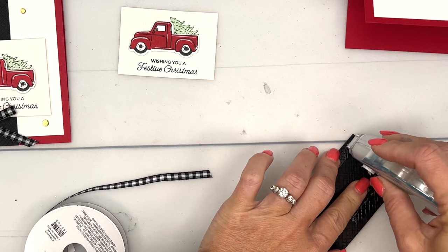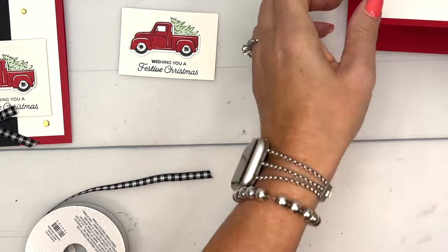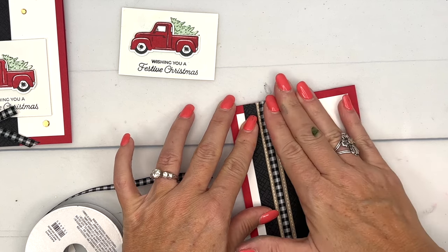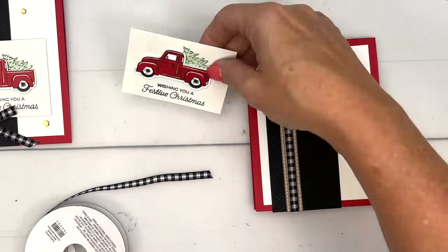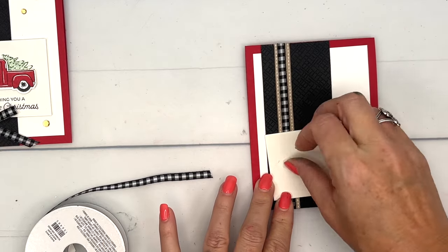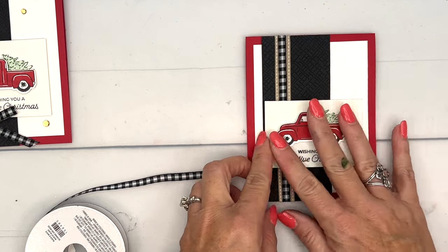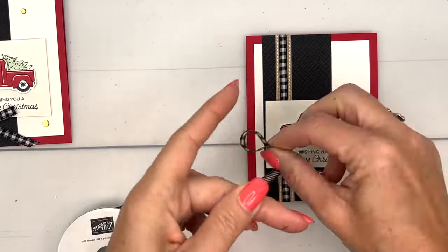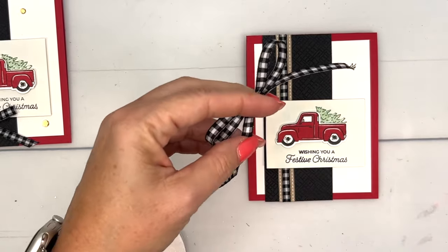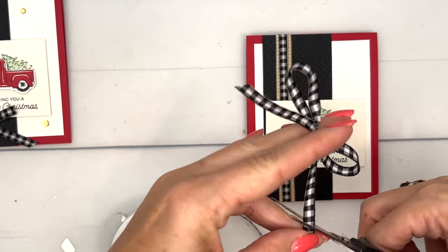I'm going to put extra adhesive up here so it'll stick down where those ribbons are. We're going to place this panel on the left side of our card, then grab the star of the show — your truck — and put it on with dimensionals overlapping that ribbon. Then let's add a bow to this, because we need a bow. Snip and snip.